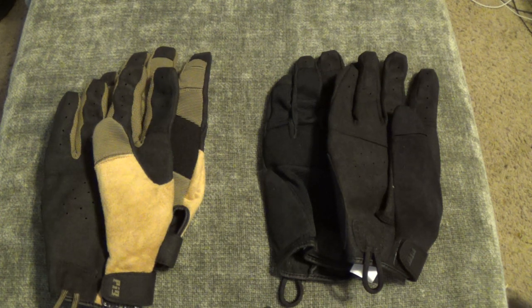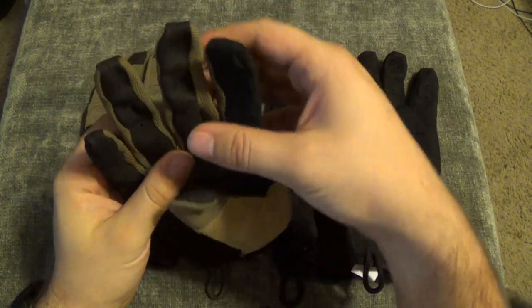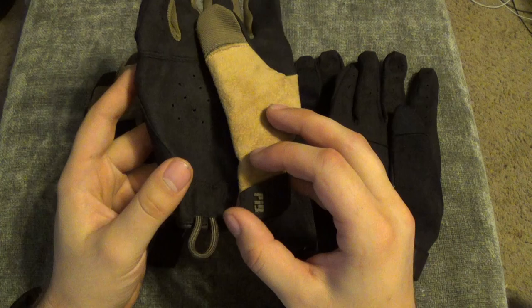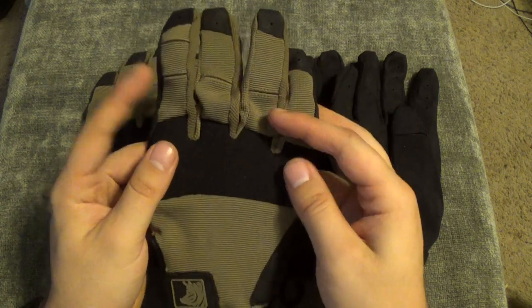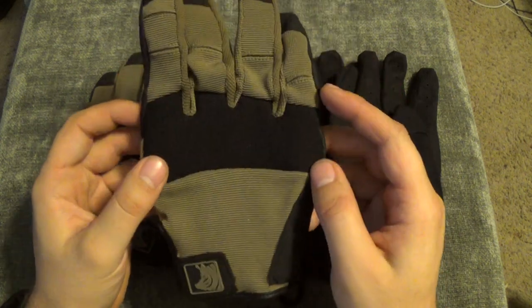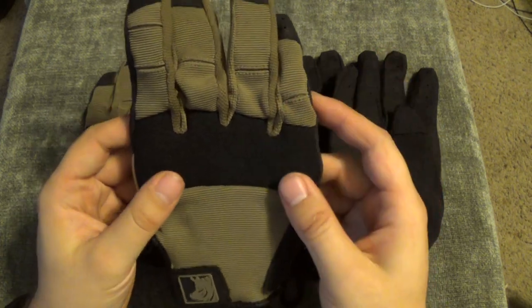What's going on guys? Welcome to the Final Gear Review. Today we're going to be doing a review of the SKD Tactical PIG Gloves. PIG stands for Patrol Incident Gear. SKD has a whole line under the PIG classification, everything from gloves to plate carriers, and some really interesting and neat, innovative products. If you guys have never been to SKD Tactical's website, please go check it out. The link will be down in the description box along with a link directly to these gloves.